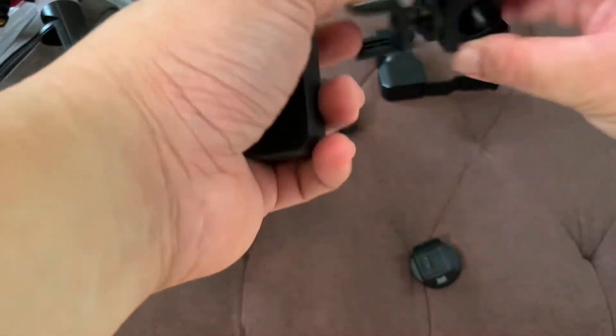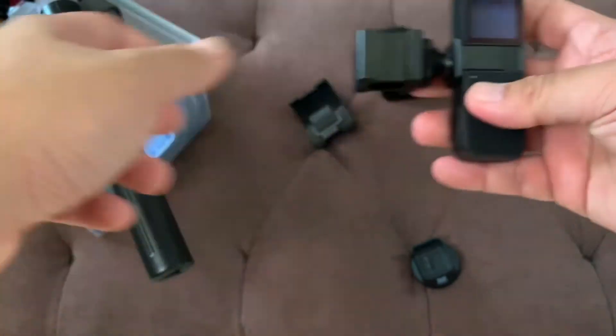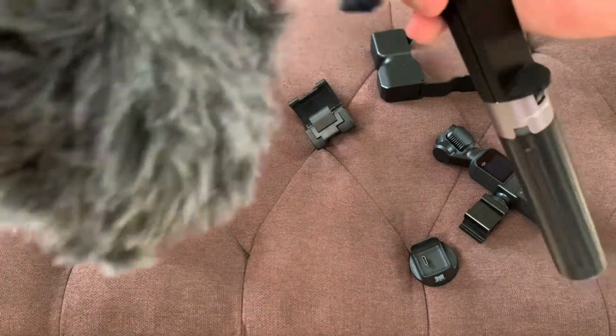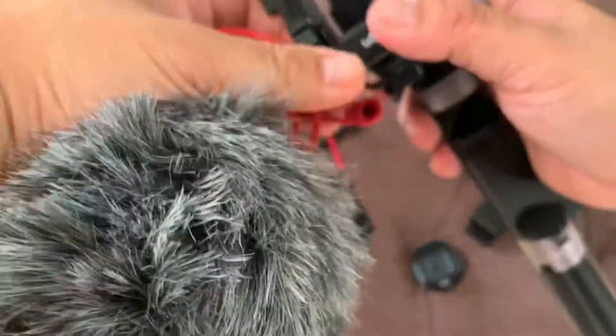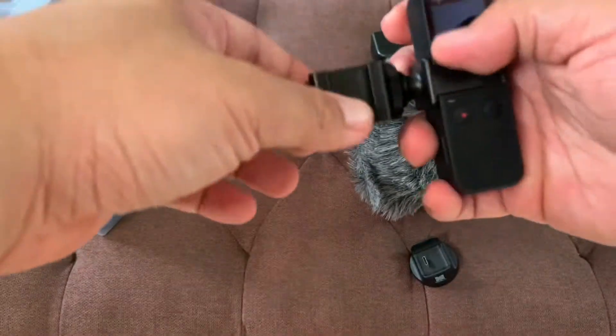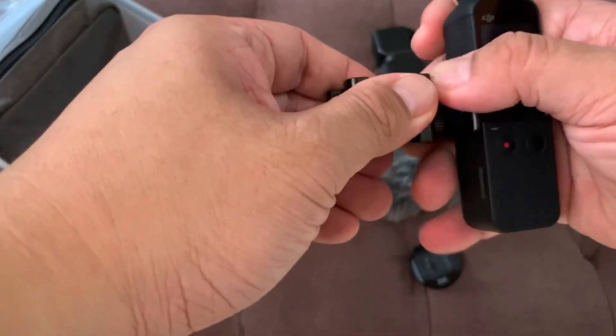And just start using this. I'll be removing the Rode VideoMicro mic — was that even correct? And I'll probably switch to using this.